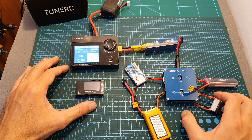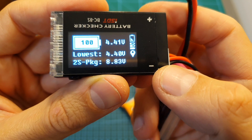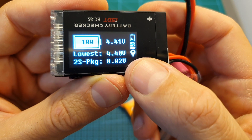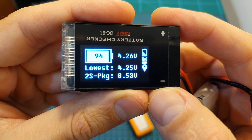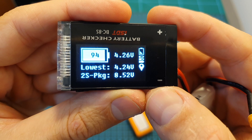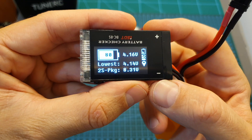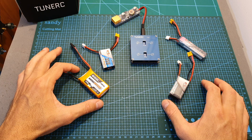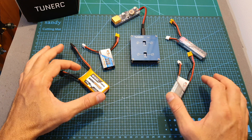The charging procedure is now complete. Channel number one, which was set to LHV mode, charged the LHV battery to 4.41 volts and 4.40 volts, so the total voltage of the battery is 8.82 volts. All the other channels were set to LiPo mode, and here is the status of battery number two, battery number three, and battery number four. It's important to mention that these are not brand new batteries, but I can still tell you that there are some inconsistencies with this charger.